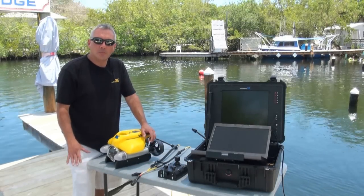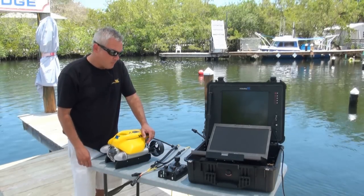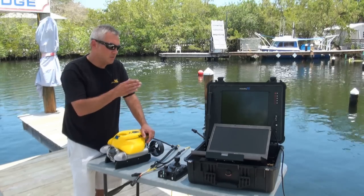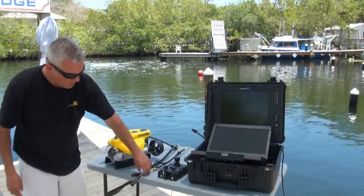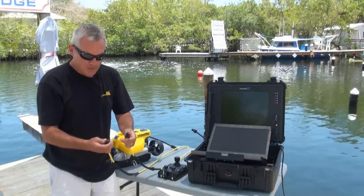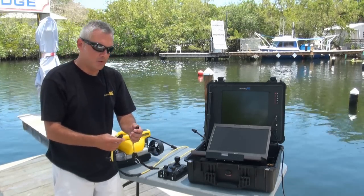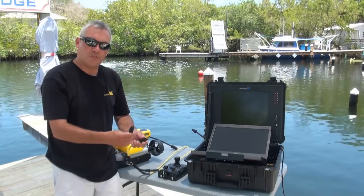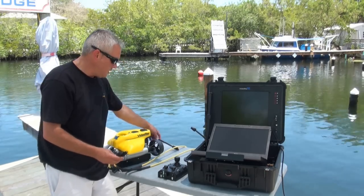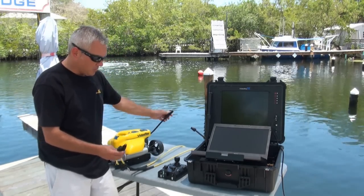Now that we've shown you the basic boxes that you get in your shipment, we're going to show you how to connect the ROV to the control panel. I want to point out the differences in the end of the tether here. There's a male end and a female end, and those are going to line up to the female end on the control panel and the male end on the submersible.